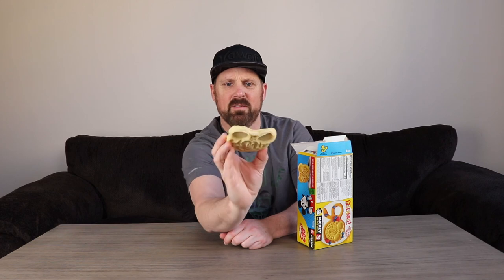So we're going to go ahead and crack these open and see what they look like. On the back side it's just the regular waffle, and you can see the design of Mickey on the front side here. It's still pretty much in the shape of a regular Eggo waffle.